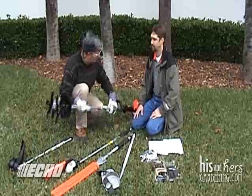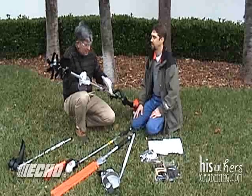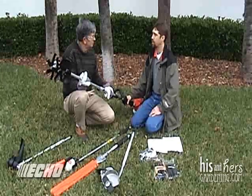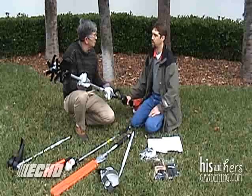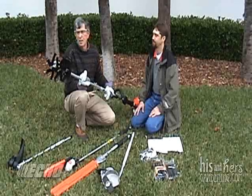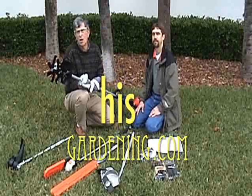Andy, thank you very much for all this great advice. We've got one piece of equipment here — can we buy this separately, or do we get it in a bundle? We do offer the engine separately; you can also get it with the trimmer and the edger together, and each individual attachment is sold separately. Andy Stadlin, we appreciate it very much. For more how-to videos, visit hisandhersgardening.com.